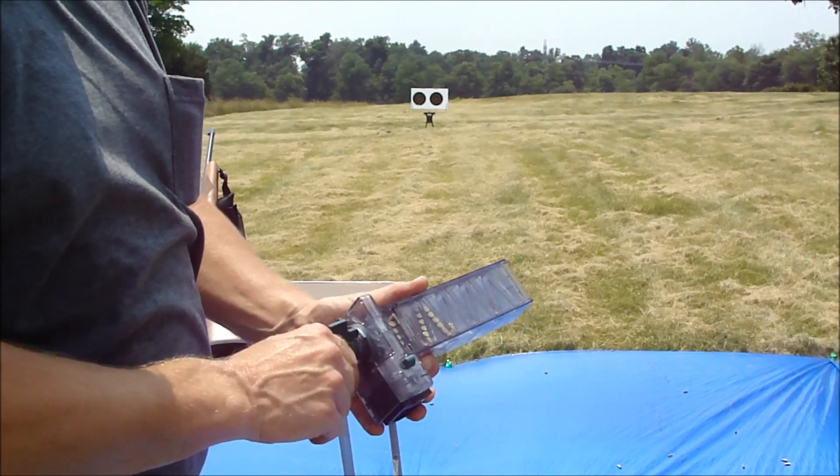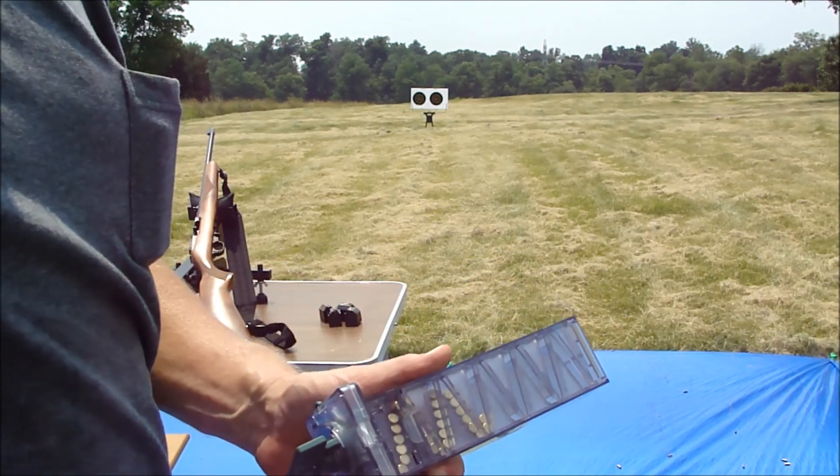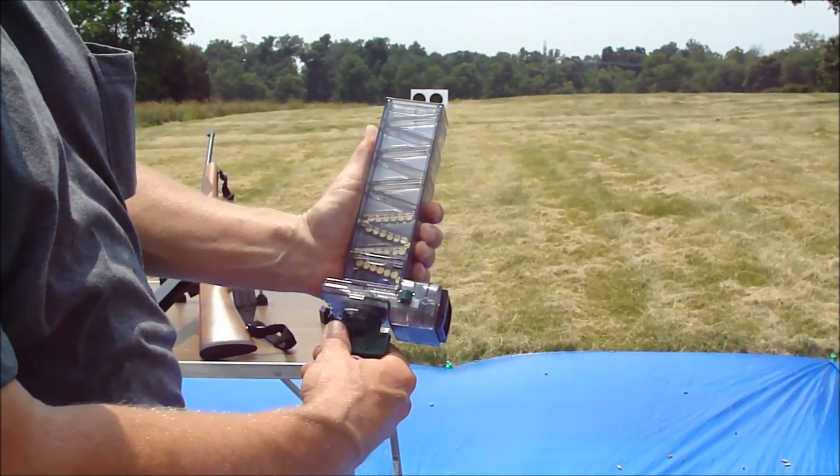Evidently I got the mag in backwards — it doesn't say which way that goes. I guess I did have it in right, it just wasn't holding my mouth right. So we'll try it again.